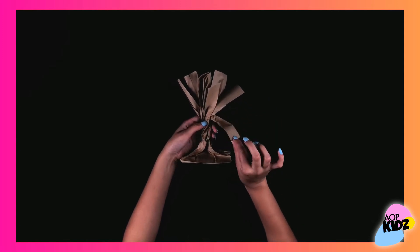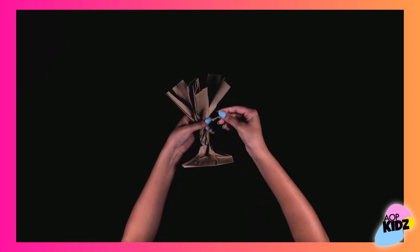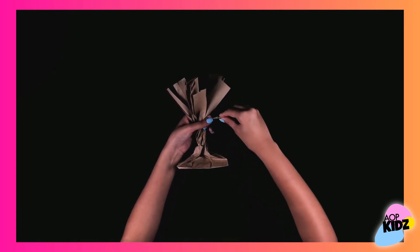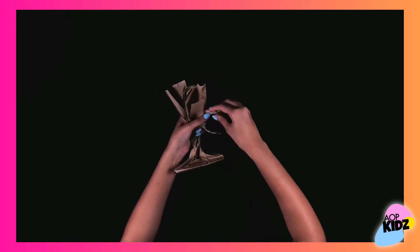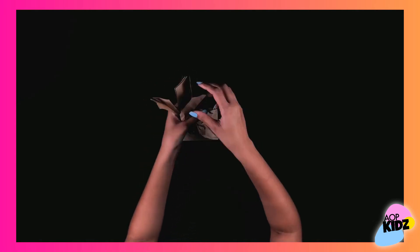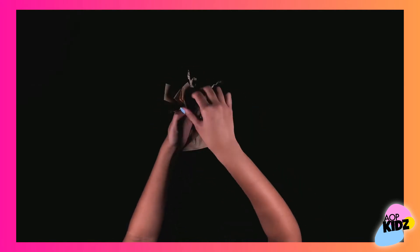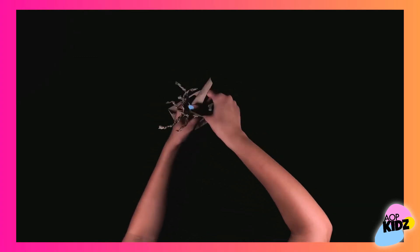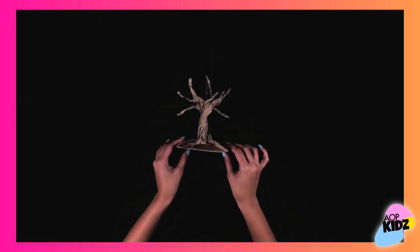Now we're going to gently pinch and twist the strips one by one, making the branches of the tree. And when you're finished, it should look something like this.